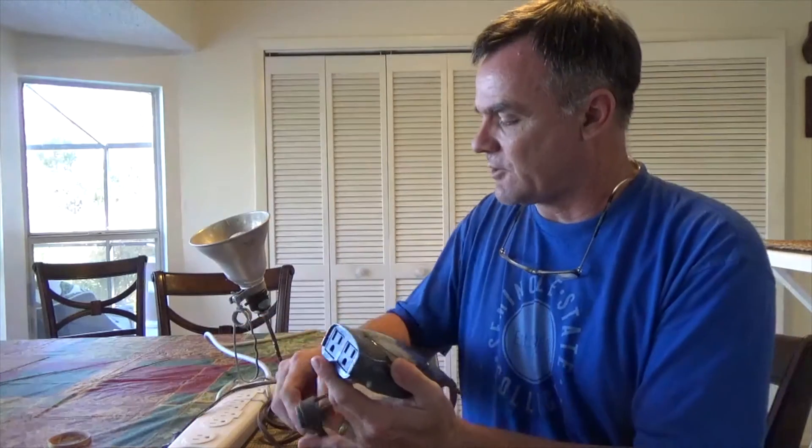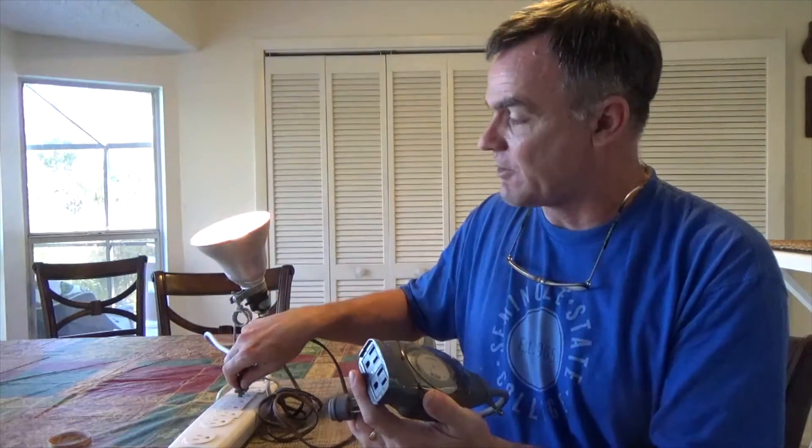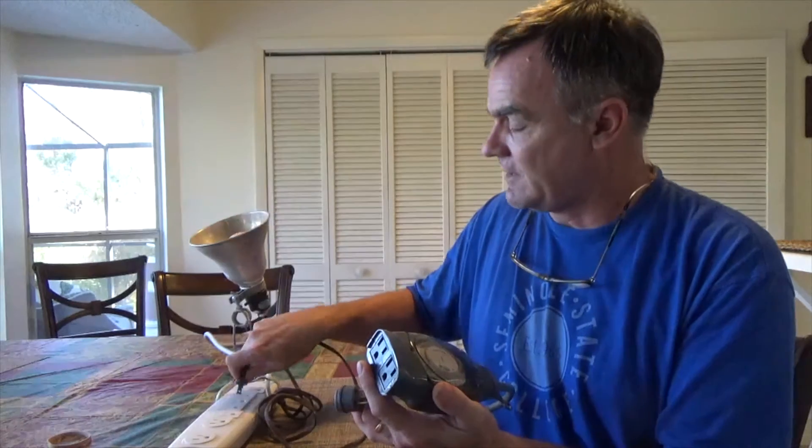So what we do first is make sure that whatever device we have actually operates. We test our lamp and it lights, and that's good.